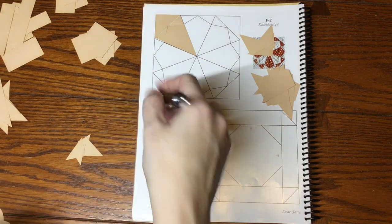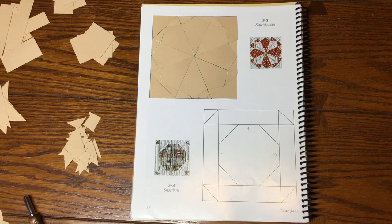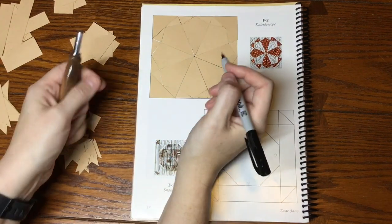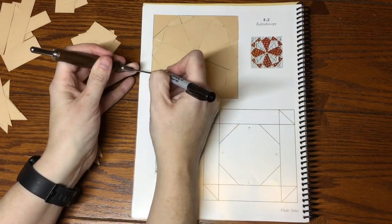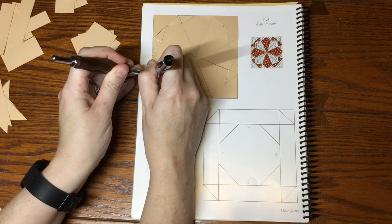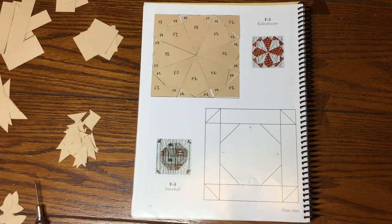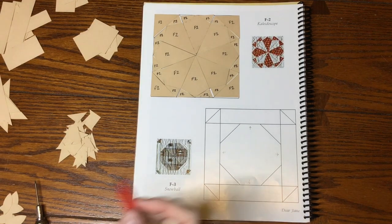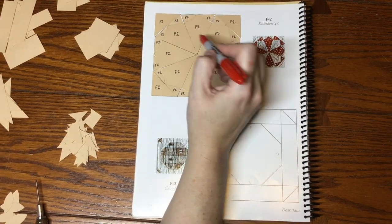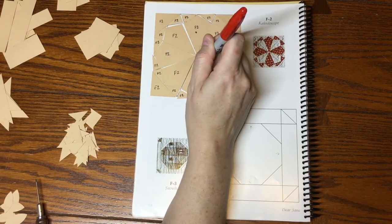Let me get these all laid out. I've got all my pieces laid out and now I'm going to go around and mark them. These tiny pieces are a bit difficult to label so I usually use my stiletto to hold them down while I label them. My pieces are labeled F2 and now I'm going to mark my focus fabric — every other center kite is going to be focus fabric.